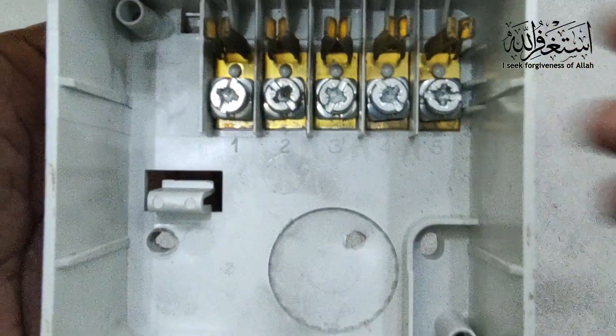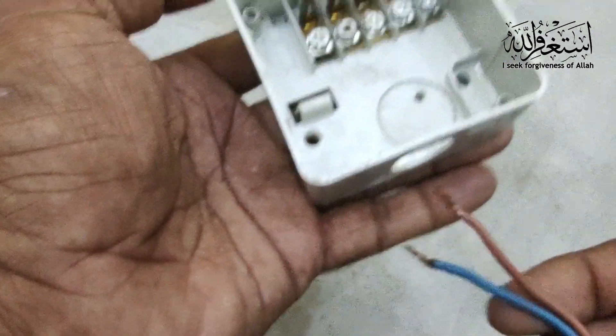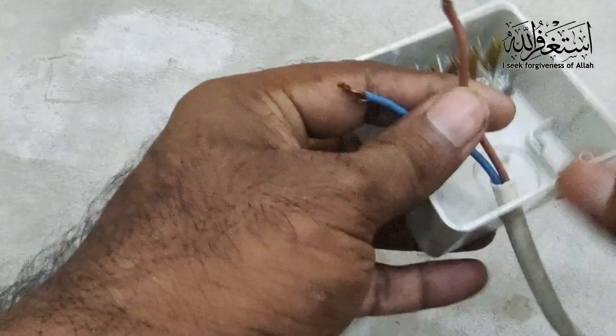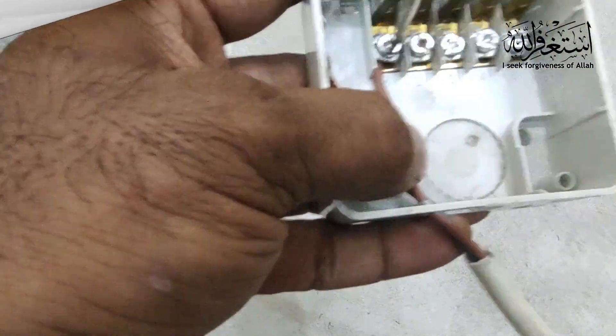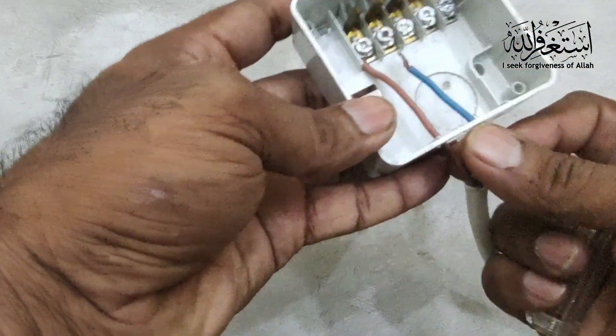So we start the wiring — it's very simple, you can do it by yourself. This is the main incoming. I am using this cable, so I give the live wire to number one, and then neutral I give to number two.